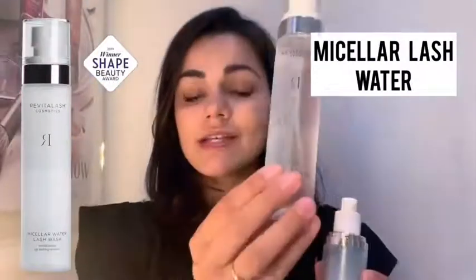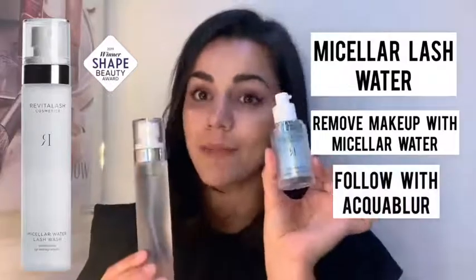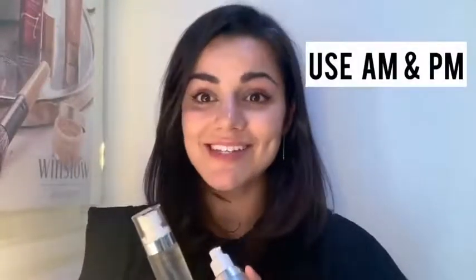Like I say, this is a new find for me but I'm absolutely loving it. It pairs really, really well with the Micellar Lash Water from Revitalash as well. So you remove your lashes with the Micellar Lash Water and then you pop the eye primer over the top. It is technically an eye primer, but you can use it morning and evening because it is so hydrating — and it pairs really well with the Micellar Lash Water, which you can use to take off your makeup.